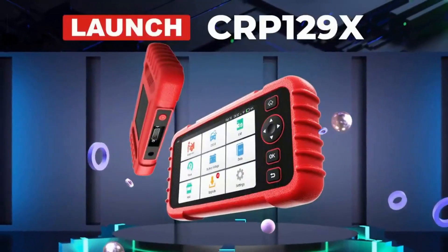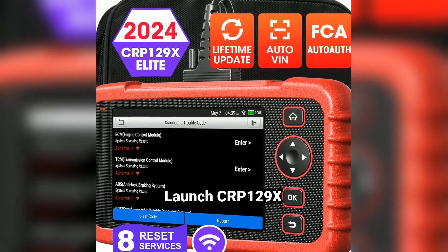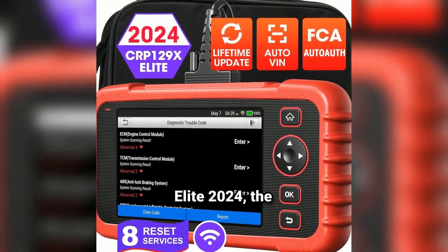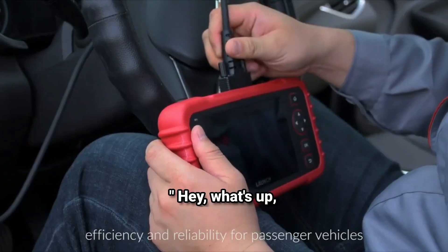Are you tired of those generic OBD2 scanners that leave you wanting more? Introducing the Launch CRP129X Elite 2024, the ultimate OBD2 scanner designed to elevate your automotive diagnostics. Hey, what's up, car enthusiasts?